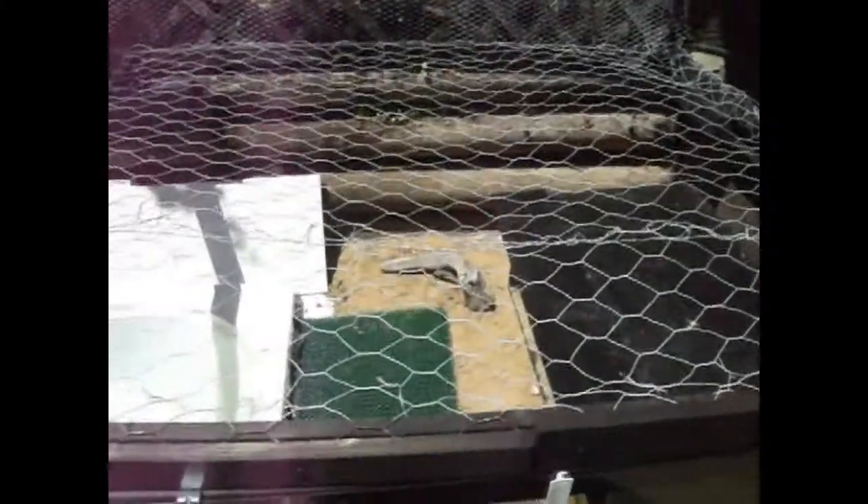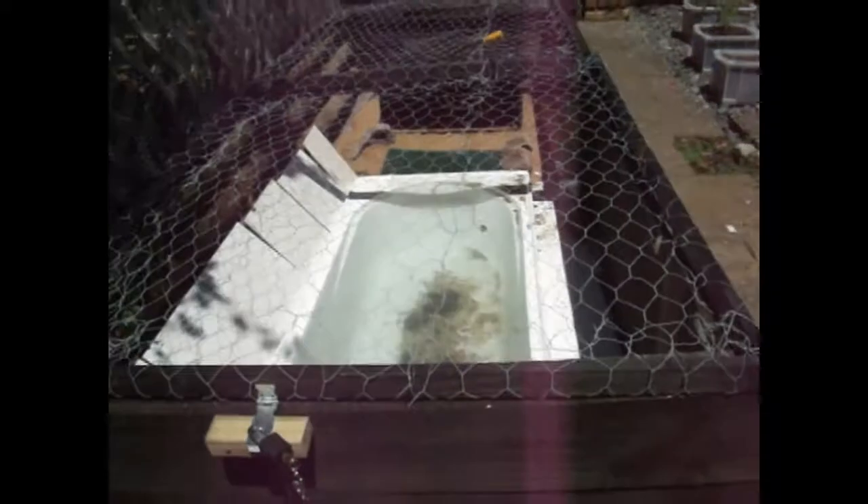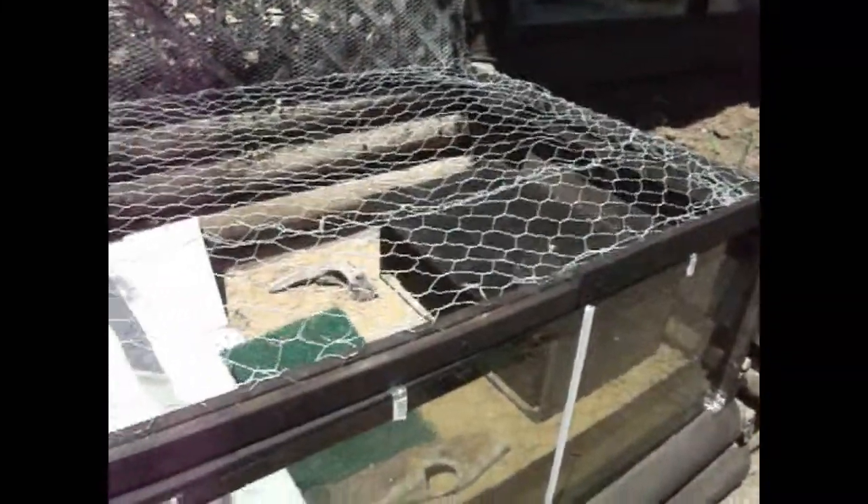I put a lid on to stop predators getting them. It's just wood with wire mesh — I used a wide wire mesh so the sun still gets down onto them, which is the whole point of them being outside. The padlocks are there so you can't lift it up easily, mostly because cats can just flick their paws underneath as it's not that heavy. The padlock isn't really necessary, but it makes me feel more comfortable about them being outside. I would recommend putting a lid on though, because predators can get at them, and it's high enough that no birds can peck at them.